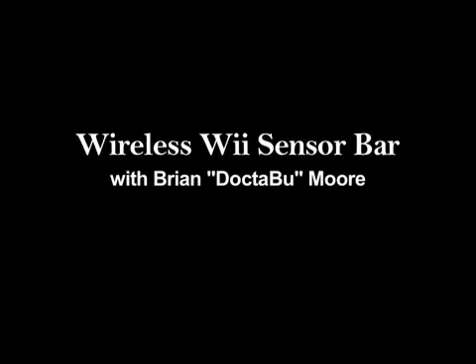Hi, this is Brian Moore, and I'll be showing you how you can make your very own wireless Wii sensor bar.